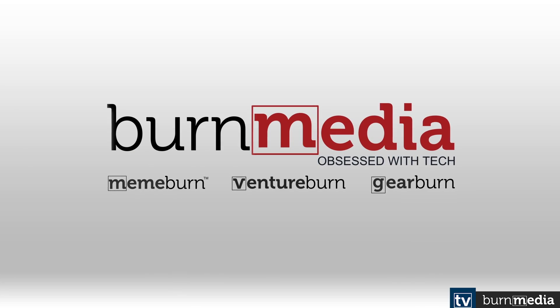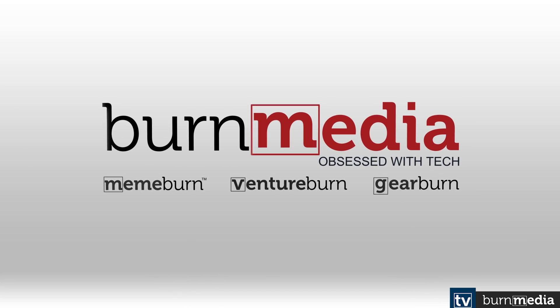Hi guys, welcome to another product video. My name is Graham and you're watching Burn Media TV. Today we're going to be looking at the Kano Computer Kit, which is a little PC developed for kids to teach them how to code and how a PC works.